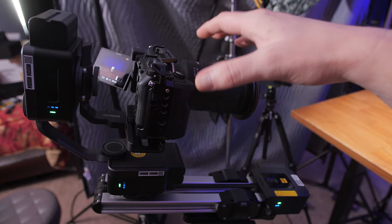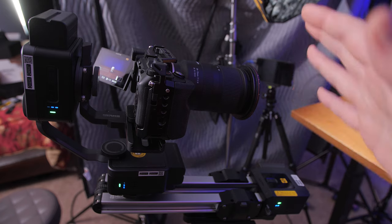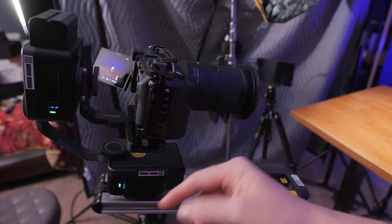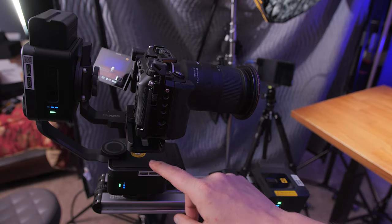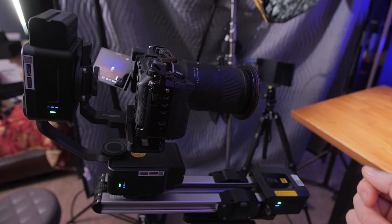You can mount the camera sideways on the system — like if you want to try one of those Inception shots. Just make sure you raise the camera up enough so the bottom plate doesn't bump into the motor, and if you've got a flip-out screen, be careful with where you position that as well.